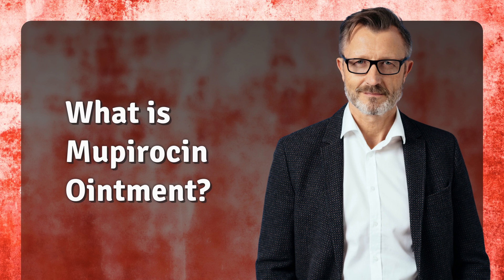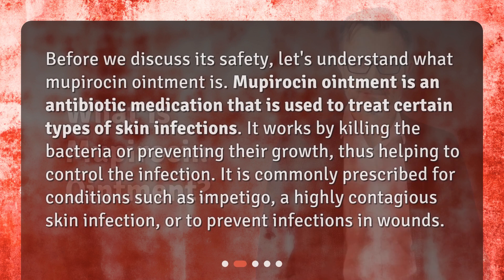What is Mupirocin ointment? Before we discuss its safety, let's understand what Mupirocin ointment is. Mupirocin ointment is an antibiotic medication that is used to treat certain types of skin infections. It works by killing the bacteria or preventing their growth, thus helping to control the infection. It is commonly prescribed for conditions such as impetigo, a highly contagious skin infection, or to prevent infections in wounds.